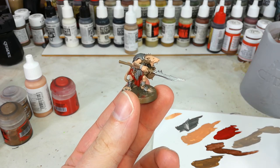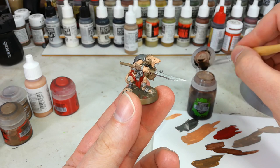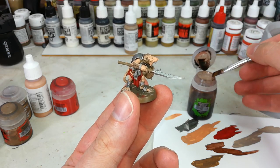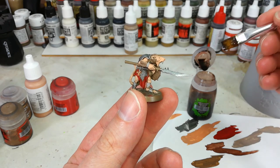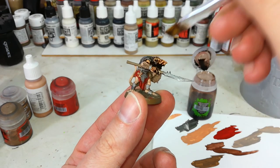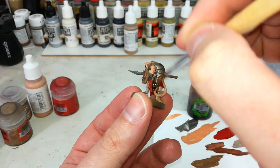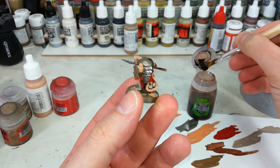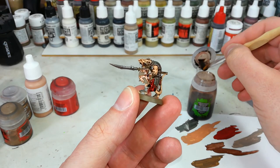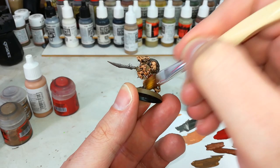Now I've got my old friend Agrax Earthshade, and I've given this a good shake. We're going to load up a nice big brush with this. If it pools anywhere, it doesn't matter too much — you want to be way more generous with this than you normally would. Work it into all of the recesses, and then we'll leave him for about half an hour to forty minutes and see what we've got once it's all dried.